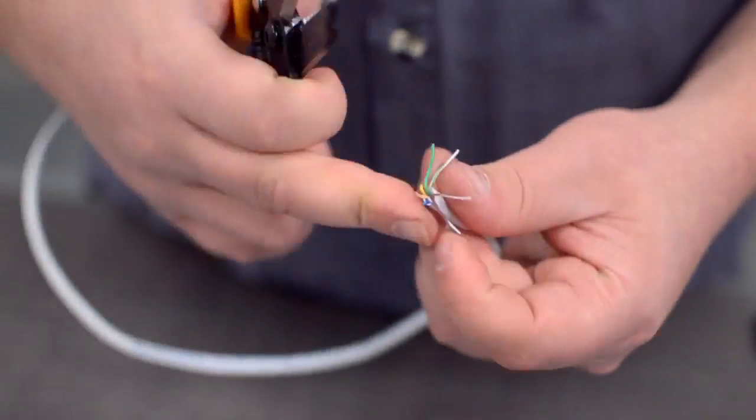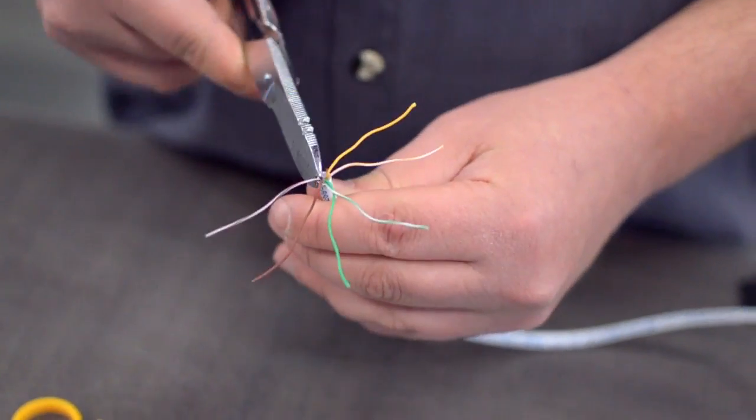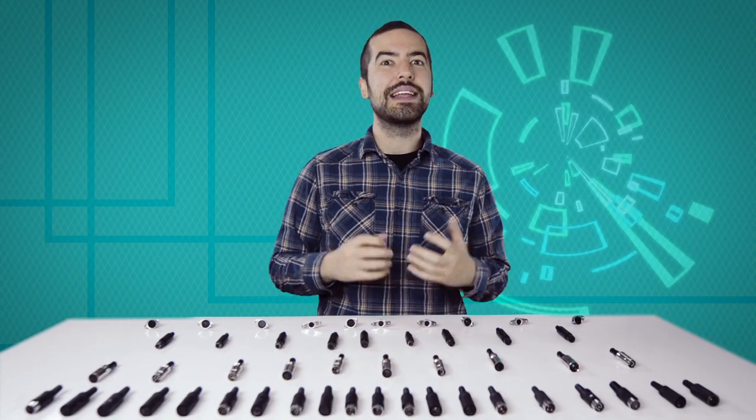You will also need to strip the individual conductors. Trim off any additional conductors if needed. Now comes the hard part: soldering.